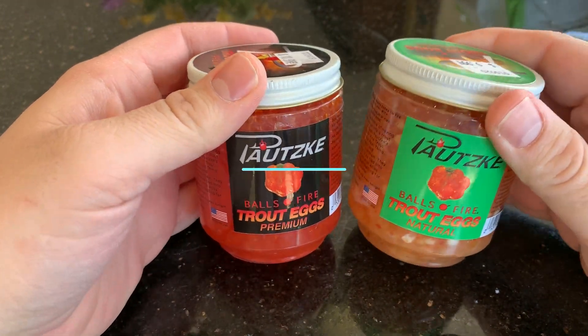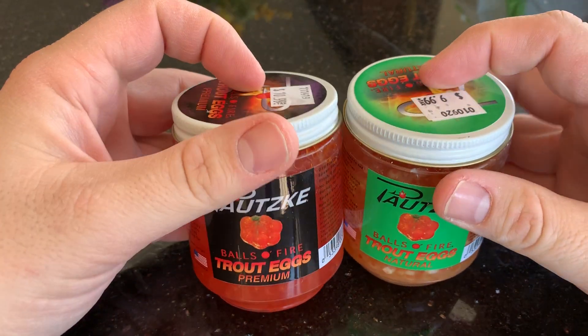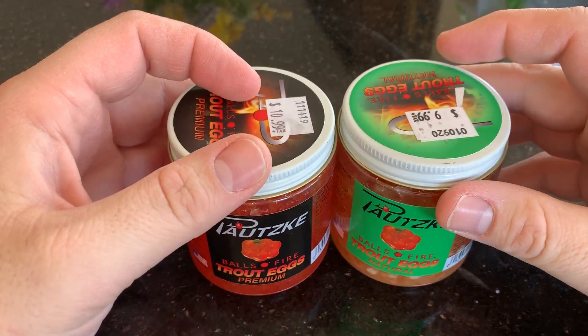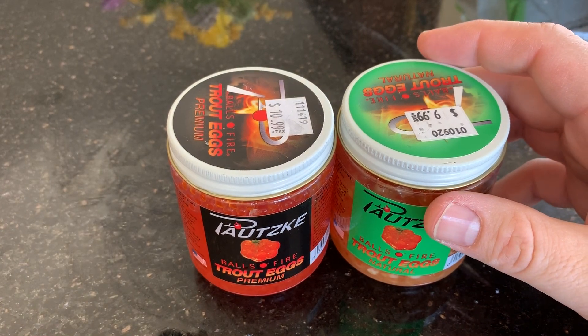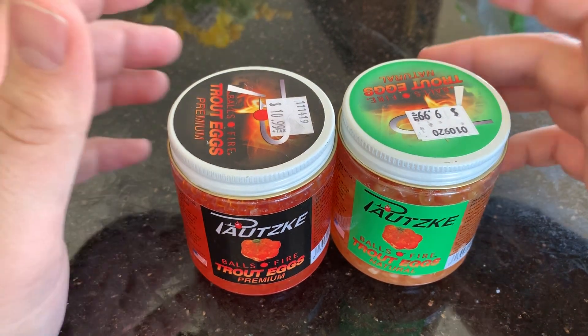Today I'm going to review Pautzke's trout eggs. It says 'Balls of Fire' on here, but these are actually real trout eggs, not rubber eggs. Which is a good thing because if you're like me, you don't really harvest any fish — I usually have to buy spawn, I get it from places online. So I was able to order these. These are somewhat new; I got them a couple weeks ago and just haven't been able to do anything with them.